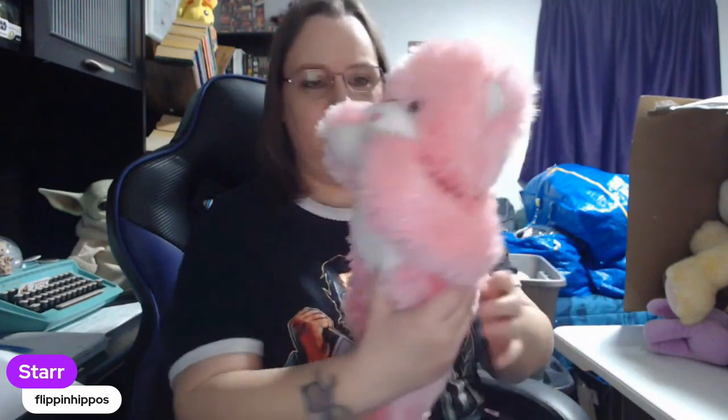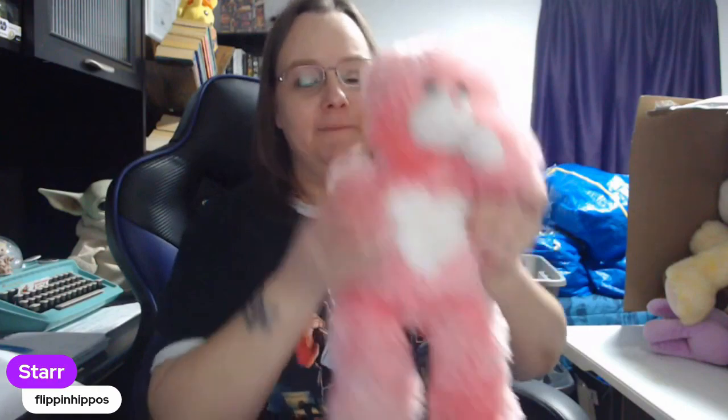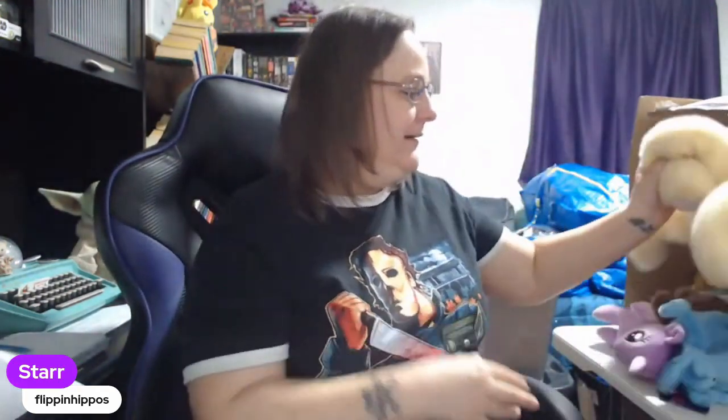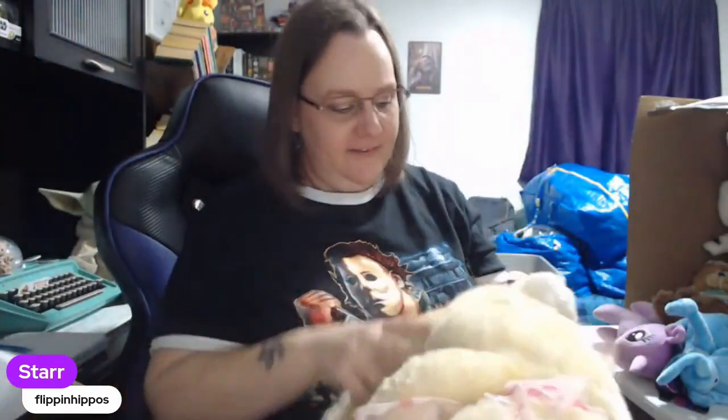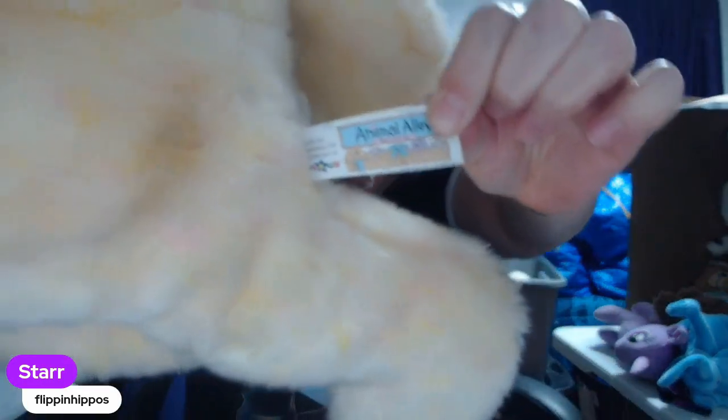This one has magnets in its hands. How cute — oh my goodness! You're cute. How cute is that? This is Animal Alley, which is a good brand. I believe it was Toys R Us. Yep, right there it says Toys R Us. I always do well with Animal Alley. This is a rabbit, so I'm going to pull this out.